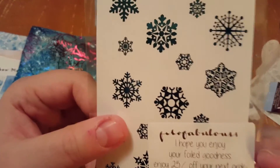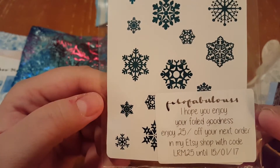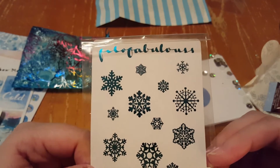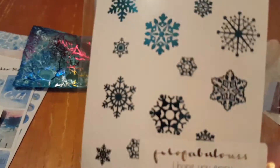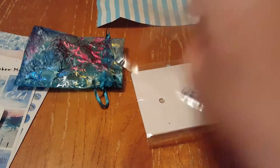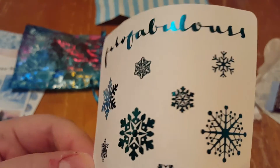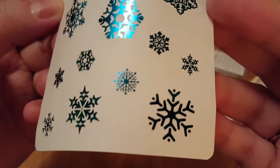And in here it says 'I hope you enjoy your fold.' This must be from another shop — I think she said in her welcome letter that there were two shops she worked with. So this is from the other shop. They're just like little snowflakes and they almost have like a blue tinge to them — I'm not sure if the camera picks that up. But those are beautiful.